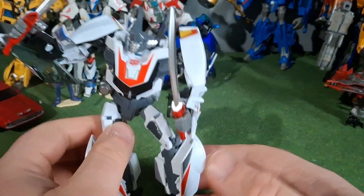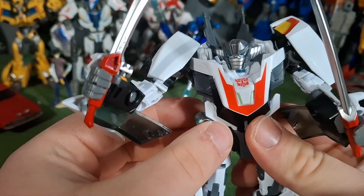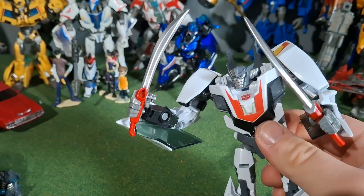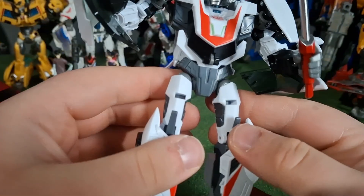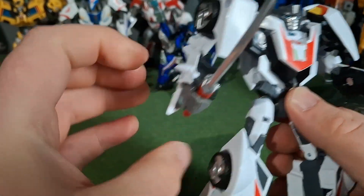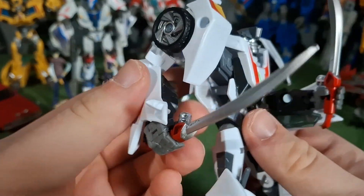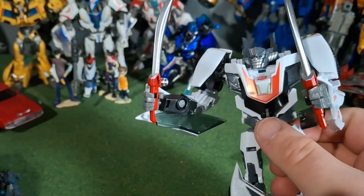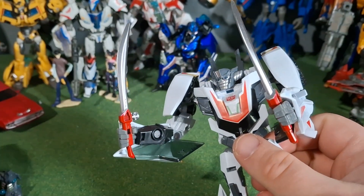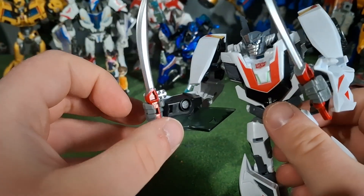And here's a closer look at the figure himself. The other accessory he comes with is his grenade — I'm going to remove that for now because I need to be able to transform him later. So there he is holding the other swords, which look a little bit better to me. The show-accurate ones do not stay in his hands very well, and these somewhat stay in his hands a little bit better, but not by much.